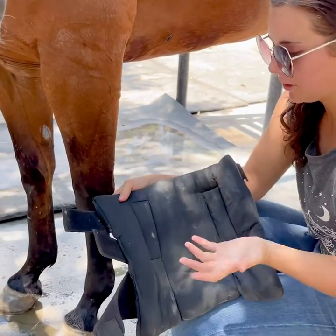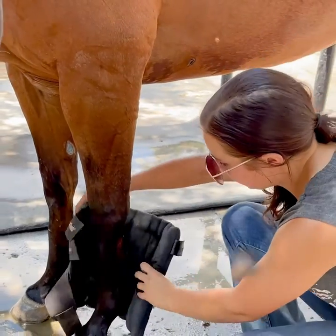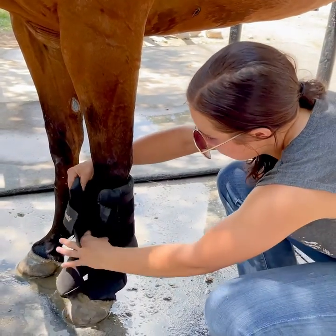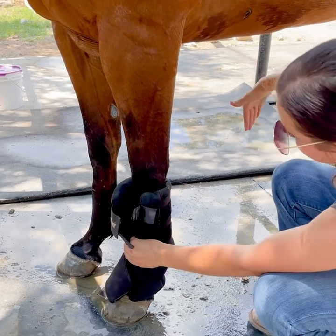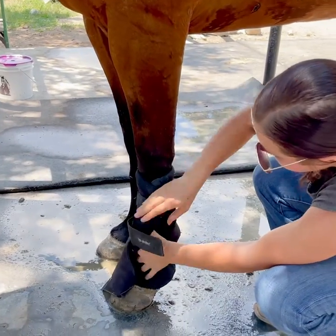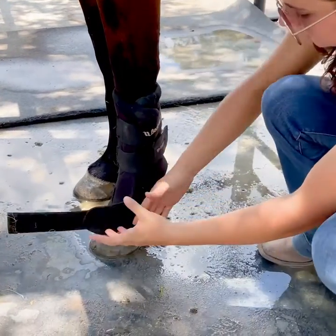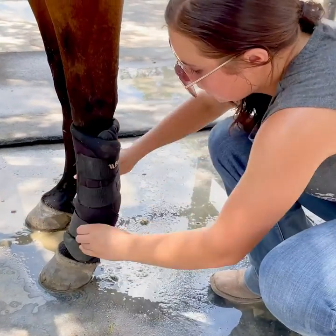So let's see how we put them on. Basically you put these on like any other sport boot — you find the little hole for the heel, and you always want to wrap towards the tail, so you're always pulling everything towards the back. Then this comes around and supports the pastern just like so.